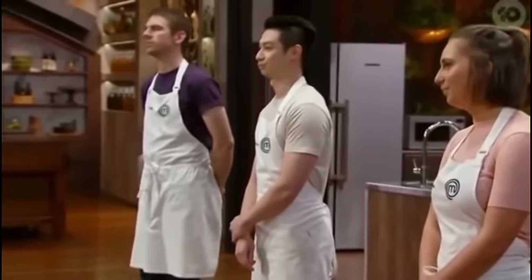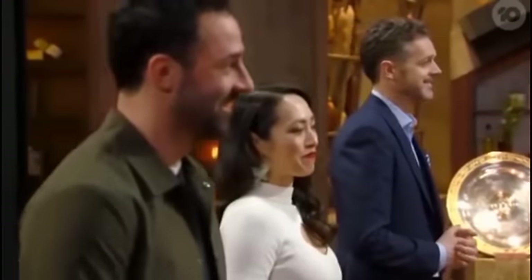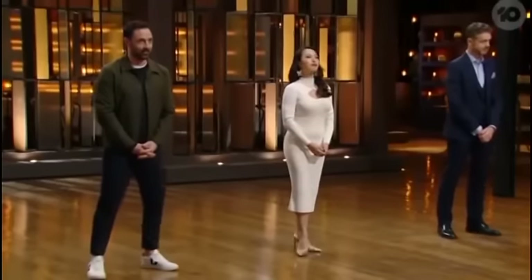Three cooks gunning for the first spot in the finals. Three amazing dishes. Three extremely happy judges. I think we should do no rules more often, because that was epic. Unfortunately, only one of you can win immunity. Let's see how you went.